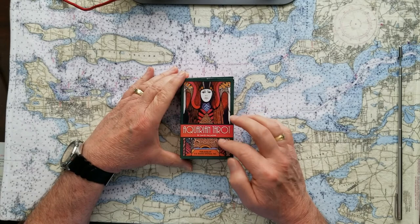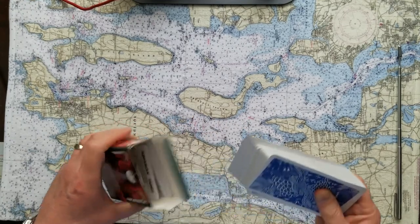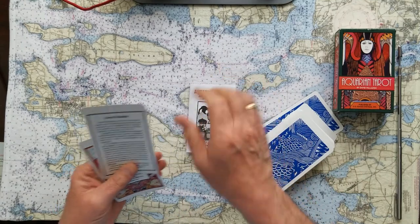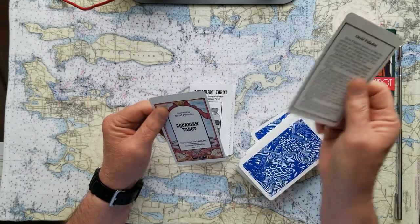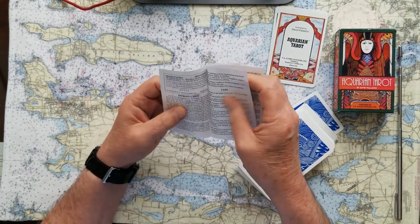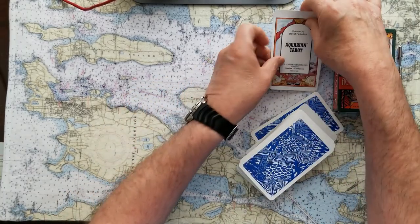This is the Aquarian Tarot by David Paladini, published by U.S. Game Systems. I really love these cards — they've got an interesting story behind them. There's also a follow-up deck that I sometimes use together with these. They come in a typical cardboard card box. The instruction book that comes with them is just a run-of-the-mill 'this card means this' kind of thing, printed really small.